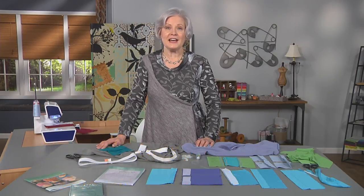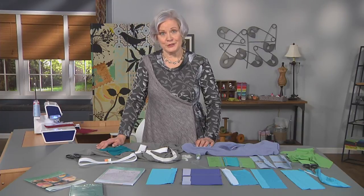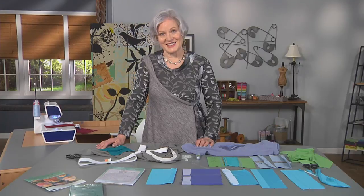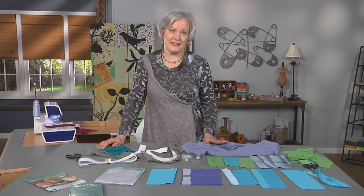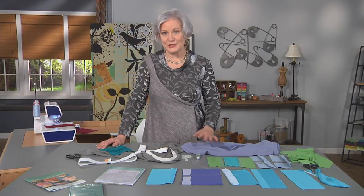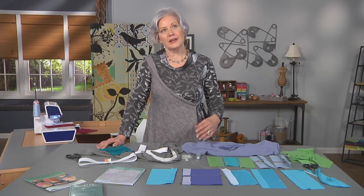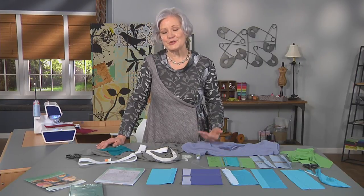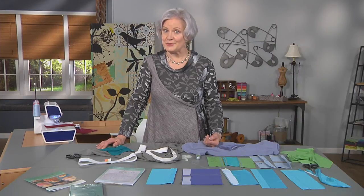I'm Londa Rolfing. My passion is teaching creative sewing. I do that at my blog, my YouTube channel, in my patterns, and now at my home studio in Jackson, Tennessee. We all wear knits, and if you sew knits, which I hope you do, you want to come up with some really good techniques that give your knits a professional look. So I'm going to share those techniques that I use with you here today.